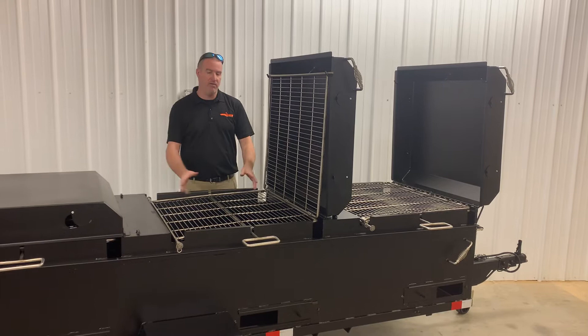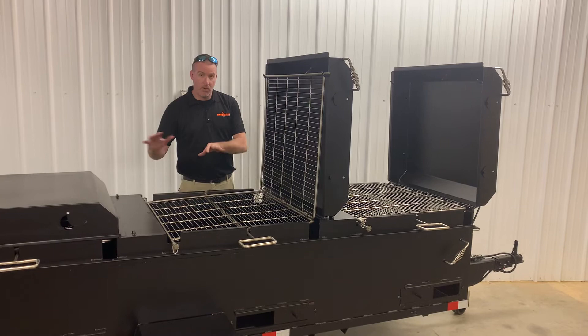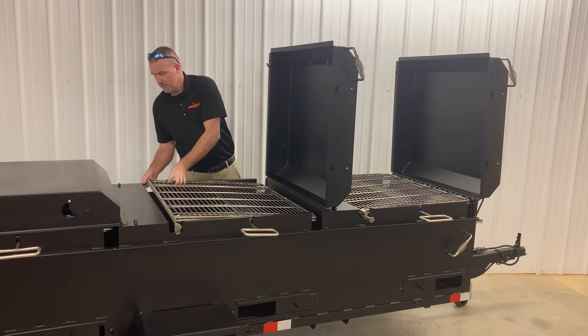You can also use this option when you're loading your rack. If you're cooking by yourself, you can put approximately 20 to 25 chickens on this at one time per bay. So you can hinge this up, load it up, and then sandwich it back down and you're ready to go.